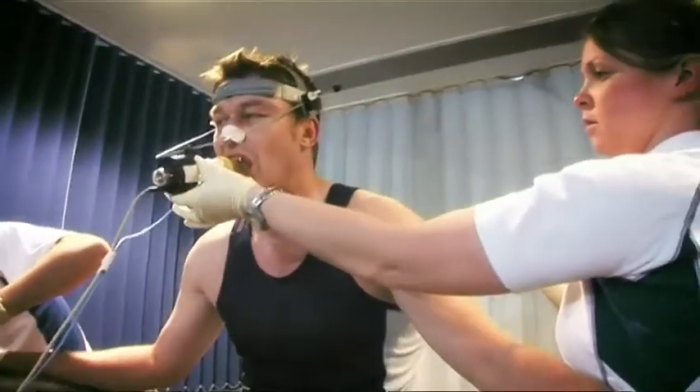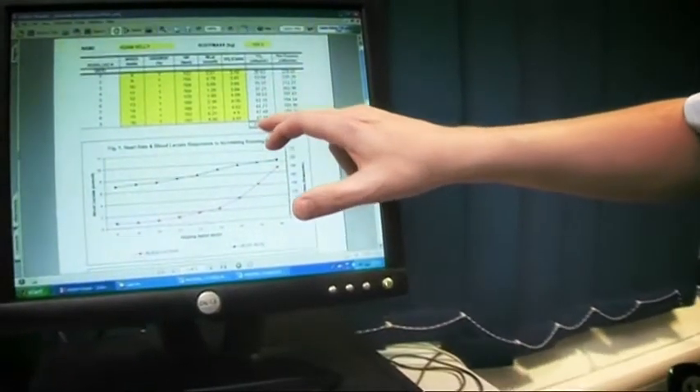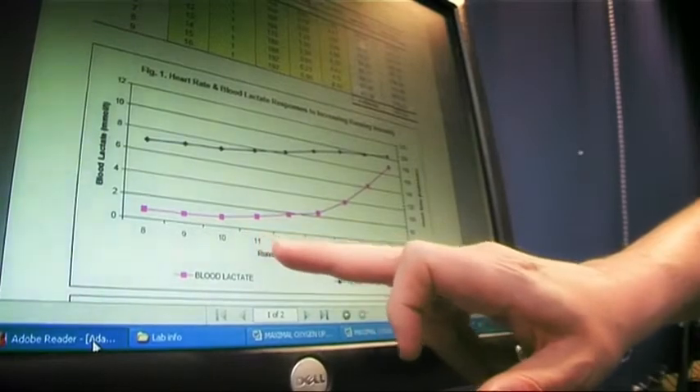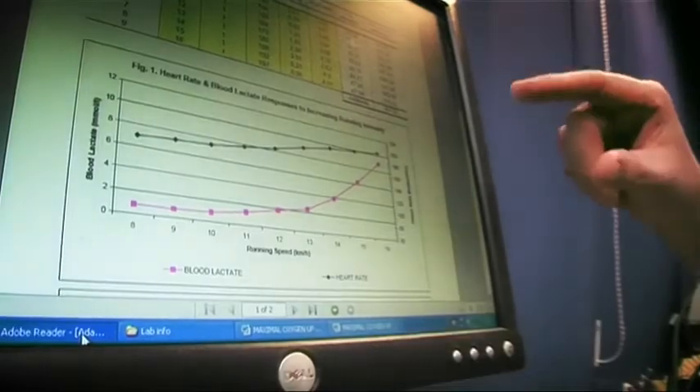We get a range of data. Obviously we get the VO2 max, which is a figure of how much oxygen the person can use when they're working as hard as they can, and that's an indication of their aerobic fitness. We also get a range of blood-related variables such as blood lactate, which indicate how hard the exercise is whilst they're doing the test — and that's something that can be influenced by training, so that's where you would see an improvement if people were to do retests.